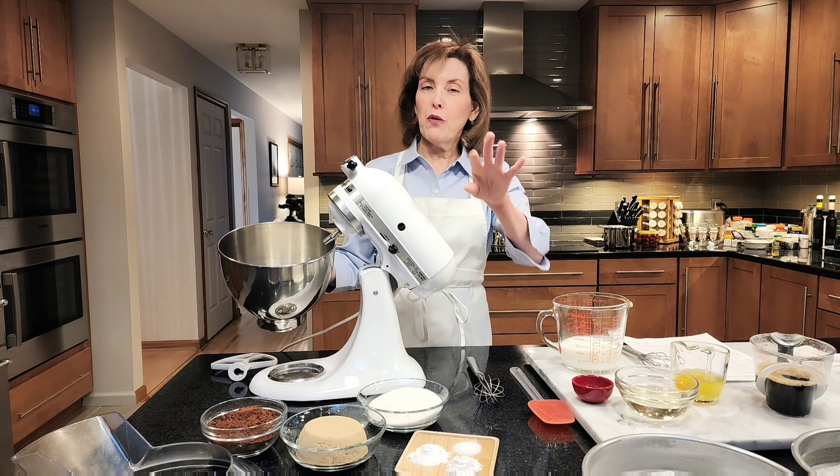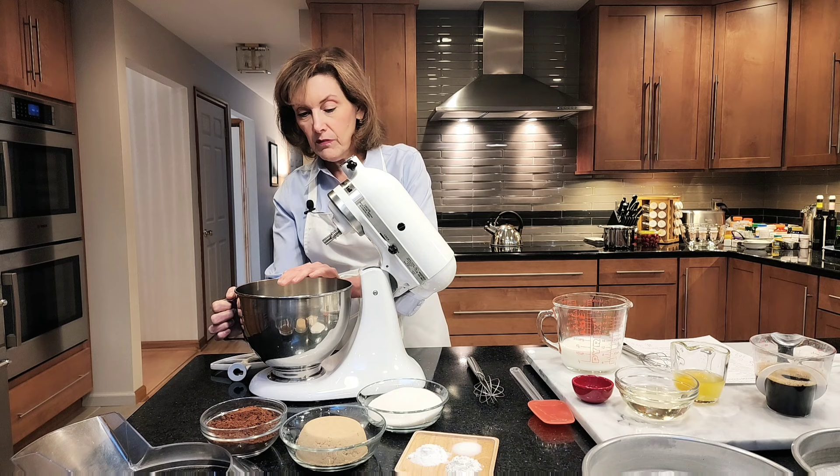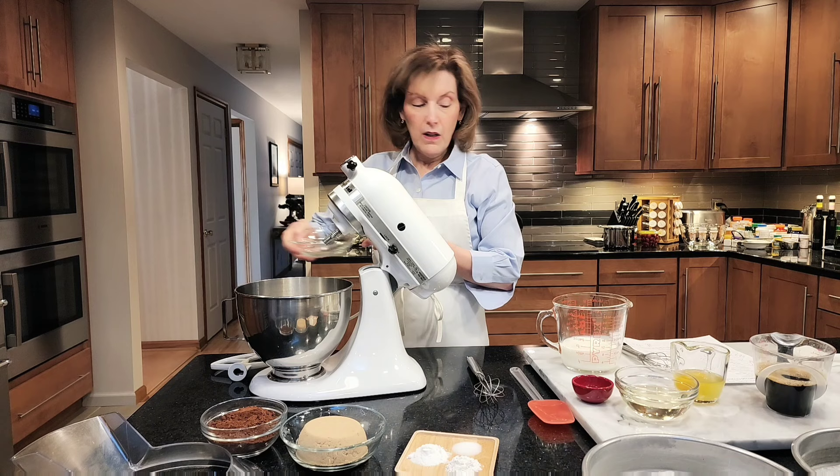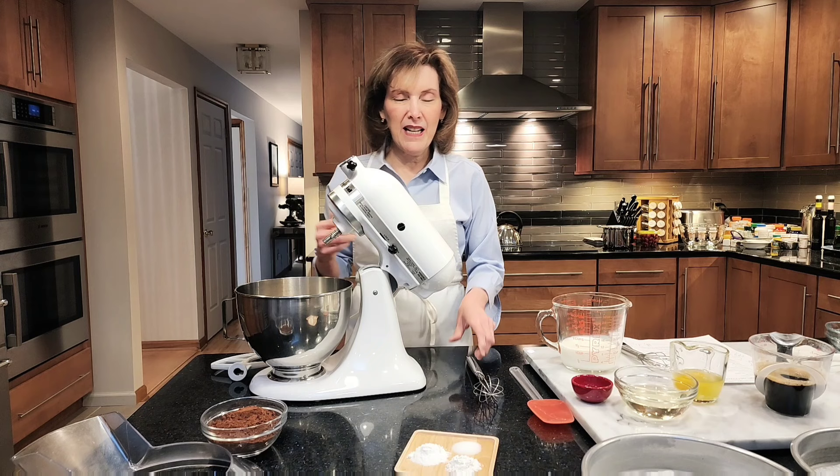I have one and three-quarter cups of all-purpose flour. I'm going to put in one cup of granulated sugar, and one cup of packed light brown sugar. Make sure you break the brown sugar up right before using it, because sometimes it needs a little breaking up.